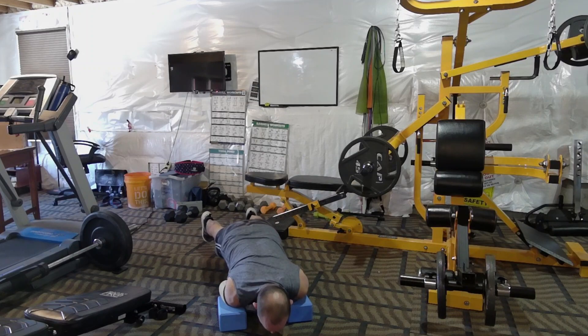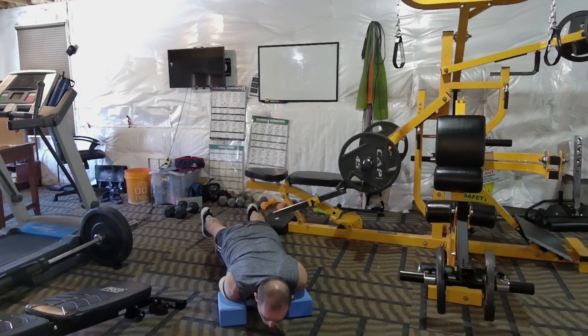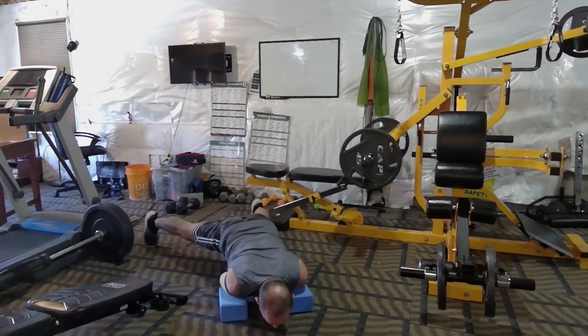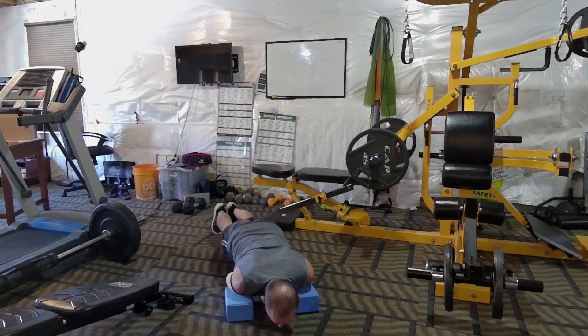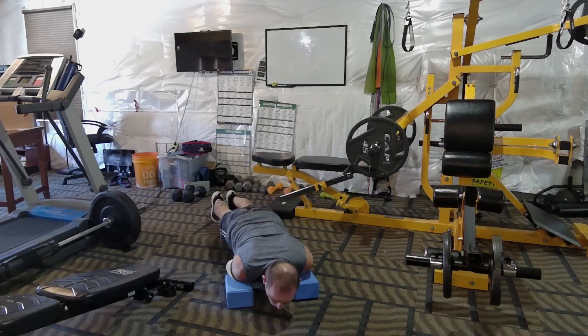Here we go — just lay my shoulders down on the yoga blocks and plank it out. I don't do them very long; I may stay here for about a minute on this one. I've done a three-minute plank before, but I'll do a minute or so here just to give you an idea. You spread your legs apart, you can do all kinds of variations. I'll tell you what, this will break a sweat — I can tell you that right now.